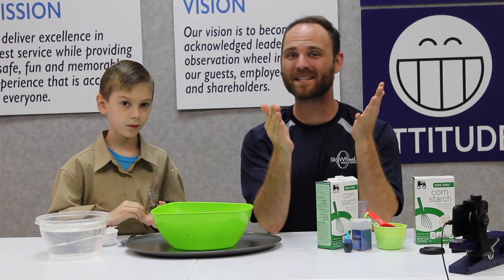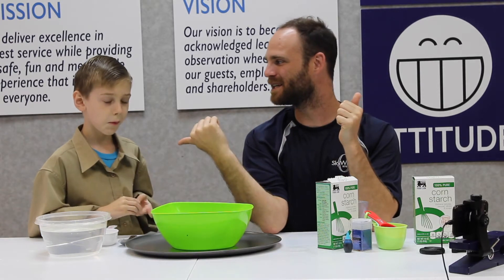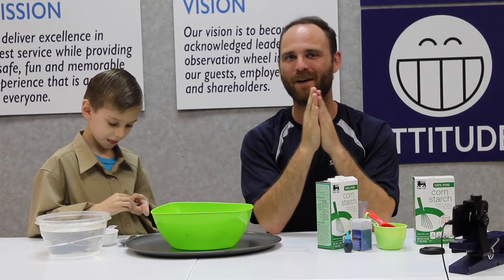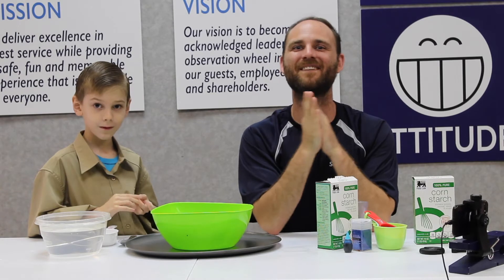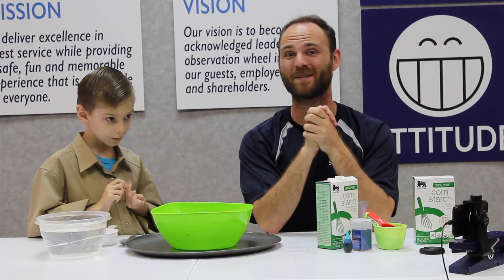Welcome back to another round of Wheel Wisdom! We have more science experiments for you. I'm Scientist Sean, and alongside me is my scientist apprentice Brennan. We are here to give you guys another fun activity to do right at home, and this one's going to be our simplest one yet.